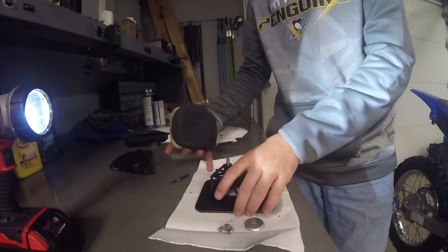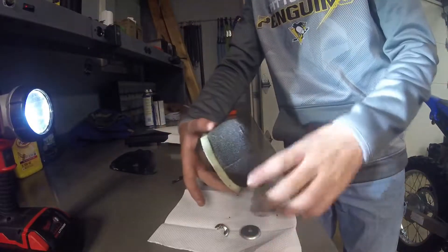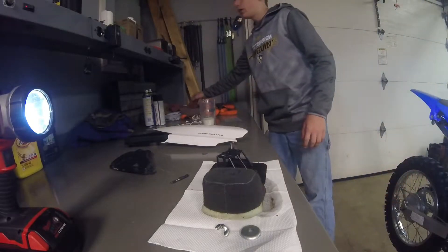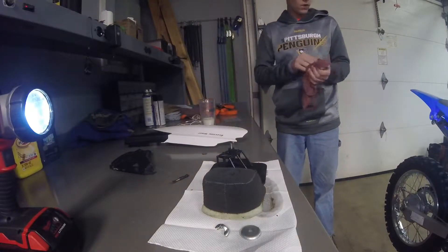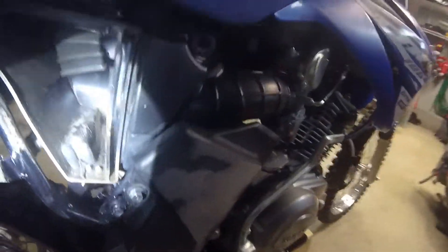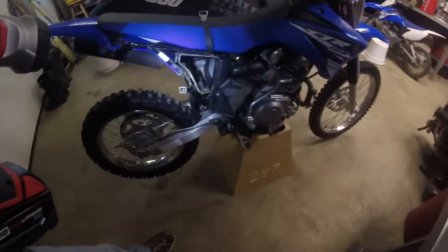There you have it. I gotta clean this thing up a little bit, a little muddy. Now that we've gotten that out, not a whole lot else I've got to do. I'll probably go ahead and wipe out the inside of there — it's looking a little dirty in there. We'll go ahead and clean that up and clean these things up.